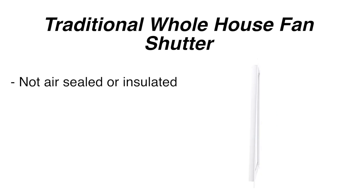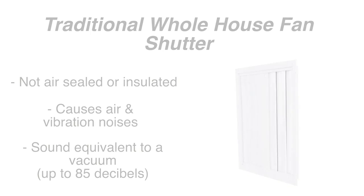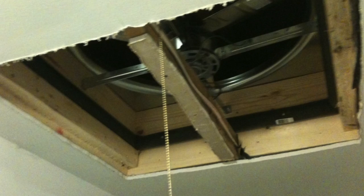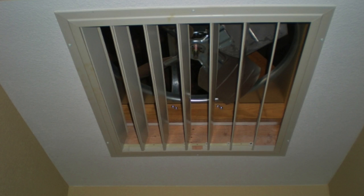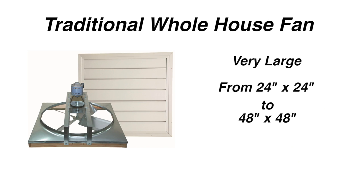Traditional whole house fans do not have any R value, so there will be a lot of heat transfer between the home and attic. The last objection to a traditional whole house fan is the look of the fan at the ceiling level. Traditional whole house fans are very large, ranging from 24 inches by 24 inches to 48 inches by 48 inches.